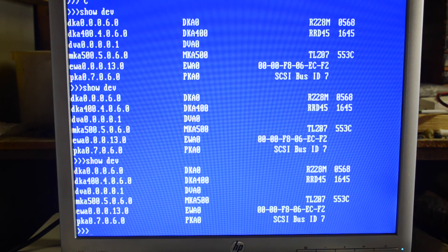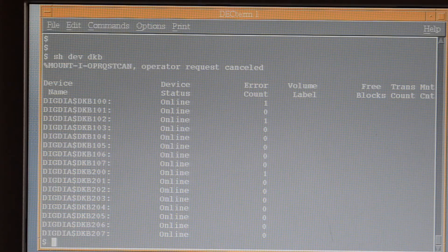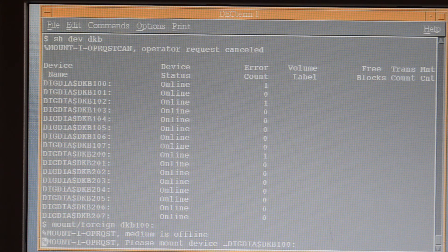I'll try it on the external SCSI card which is an Adaptec. We're getting some strange results on the Adaptec SCSI card — it shows up on this one, but it's showing a lot of devices. There are only two there, but it's showing 101, 102, 103, etc. It doesn't work anyway — it just says they're offline.